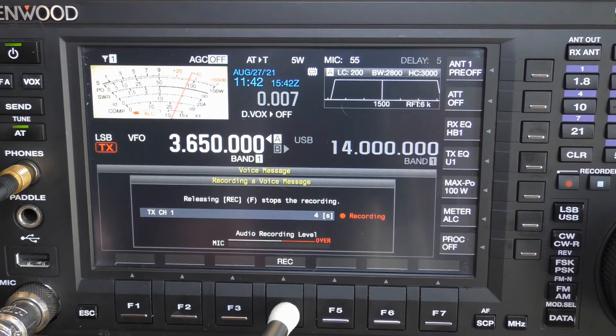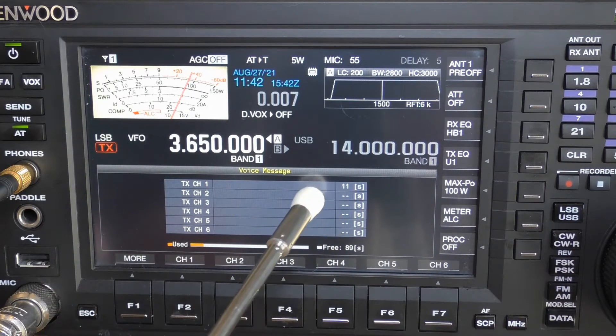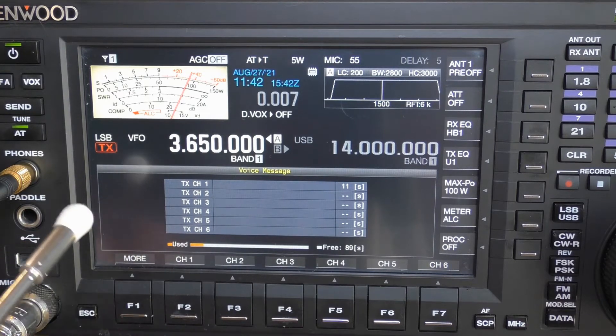Test, test, test, demo — ND3N, November Delta 3 November — and let it go. You can see I just recorded 11 seconds and that 11 seconds came off of our 100 seconds.